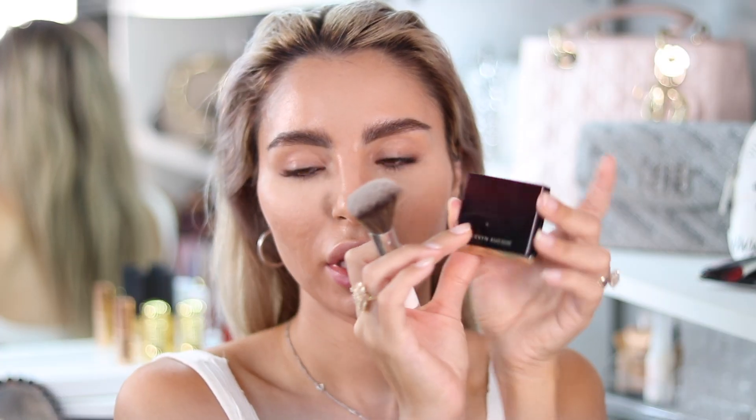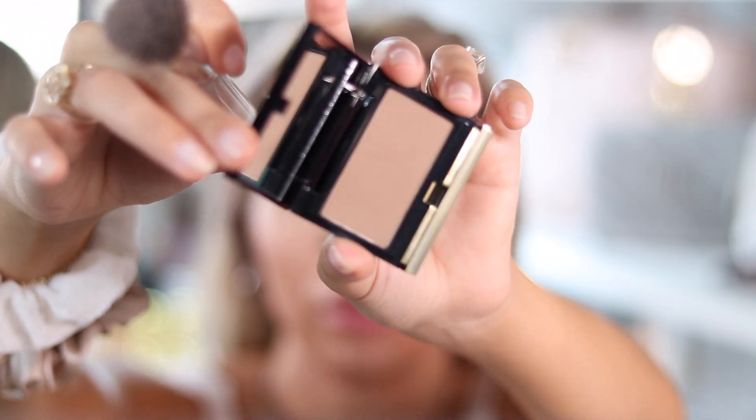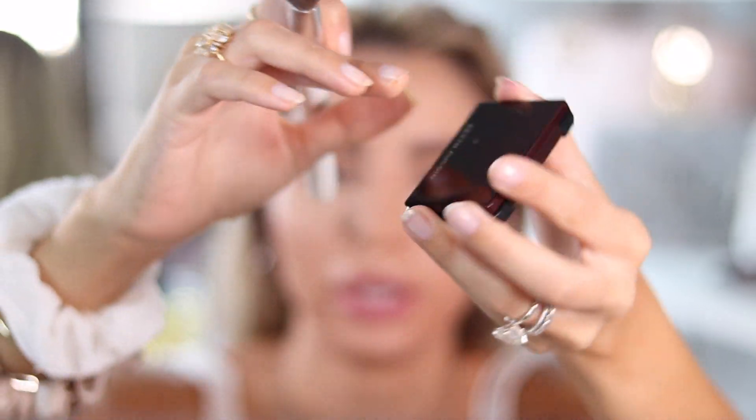I'm going to contour my face with a new contour powder from Kevin & Kwan — I've heard so many good things about it. Look at this cool shade — I really want to try it, it's new. Oh, very intense! That's too much — a little bit goes a long way with this, so be careful. Now I'm going to apply some on the nose to contour it a little.